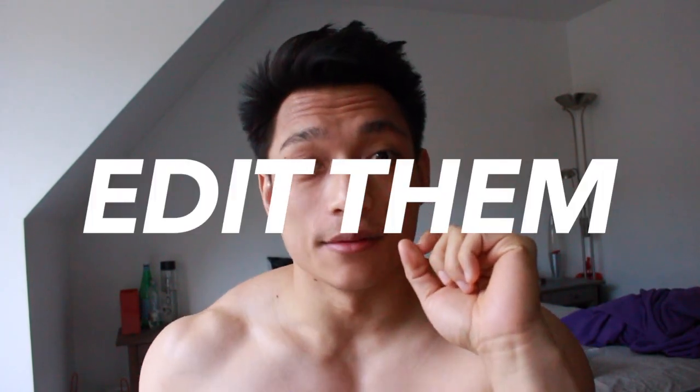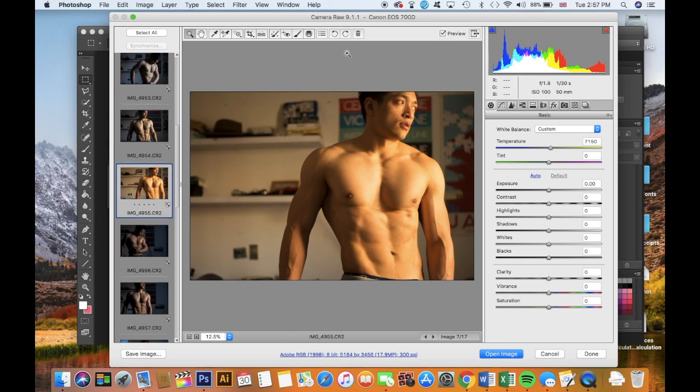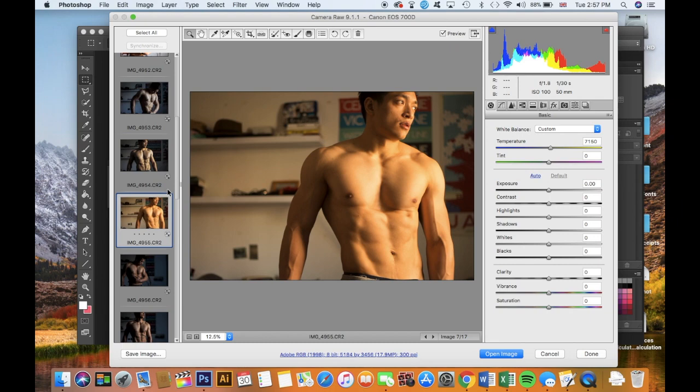Step four: we've got the pump, found nice lighting, took a bunch of photos, and picked a really nice one. Now it's time to edit. What I like to do before editing any photo is open it up in Camera Raw and make some quick adjustments. I shoot all my photos in RAW with a DSLR — you don't have to have a DSLR, there are amazing editing apps for your smartphone — but I use a cheap DSLR and edit in Photoshop.